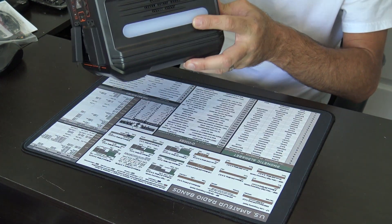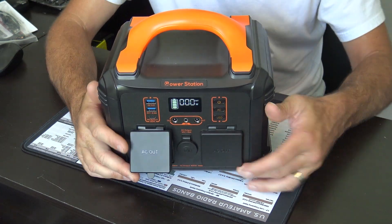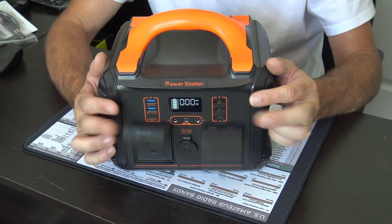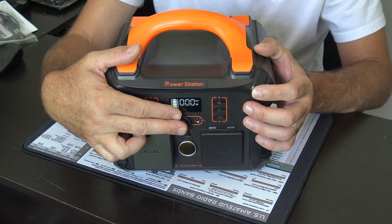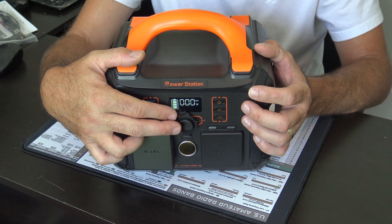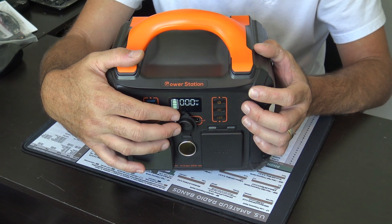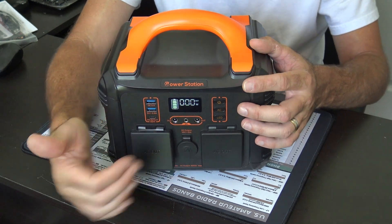It does have an LED light on the side and various outputs on the front. You have two 110-volt outlets in the middle. You also have a cigarette lighter or power port right here, which I've been using for a couple of CB radios I've looked at here on the desk — plugged into here instead of having to cut off and put on Anderson power poles. Just stick it in here.